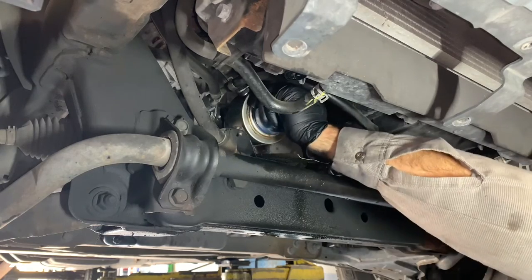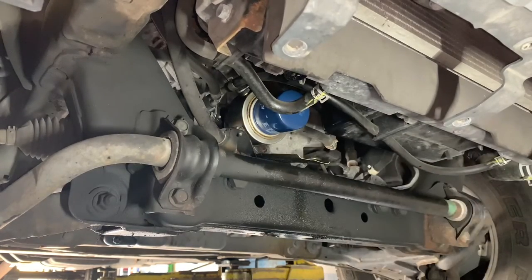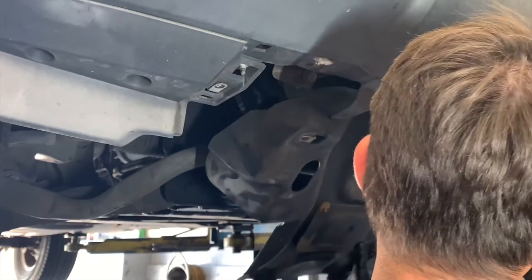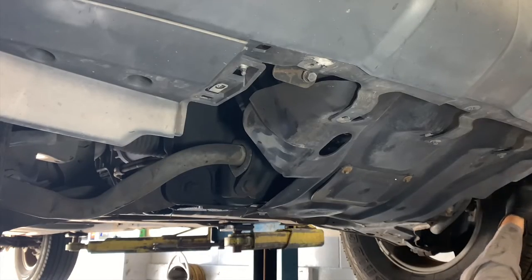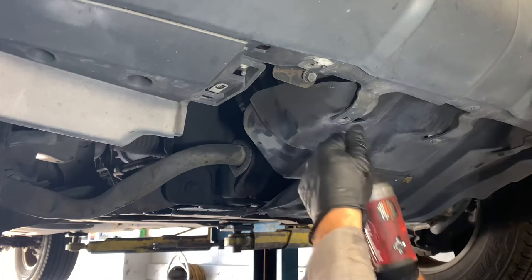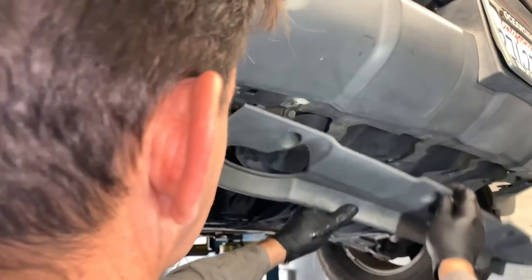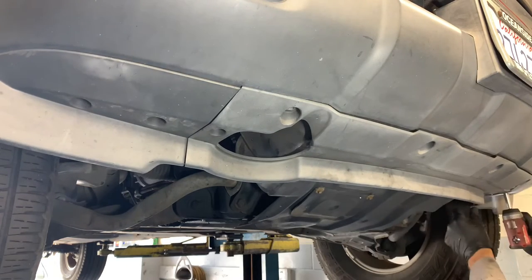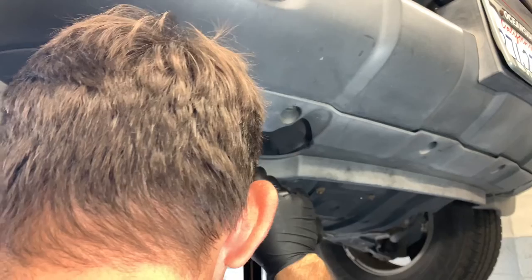Once the oil filter is installed, give everything a quick wipe down and clean up the surrounding area as much as possible. Now take the inner portion of the shield and put it back in place, lining it up with all the bolt holes and tabs. Start a handful of bolts by hand first so the cover holds itself up, then switch to the impact tool to run the bolts in. Once the inner portion is bolted up, take the outer portion — there are slots at the nose where it slides in — slide those in first, then start the fasteners and tighten them down.